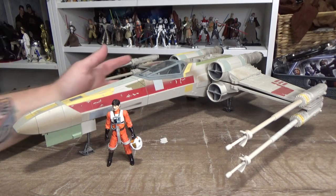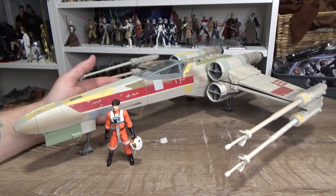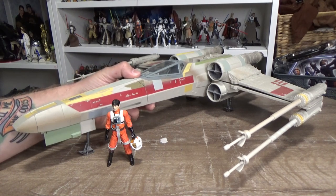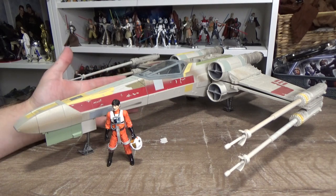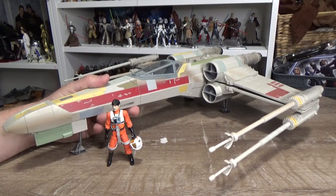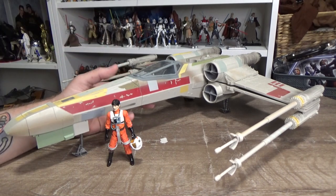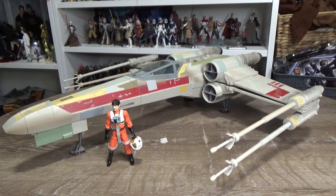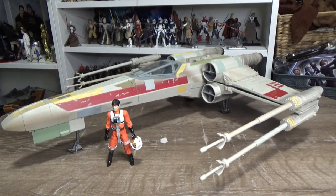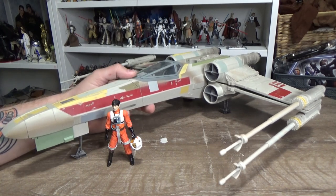The Blue Leader X-Wing that's just coming out doesn't yet have a retailer down here in Australia, so we can't get that Blue Leader X-Wing with Anton Merrick and Tok Merrick. We're sort of left out to dry. I'd still like to get the Luke X-Wing at some point. I apologize because this one is a little bit dusty — it's been hanging from my ceiling in the same spot for years, so I should give it a nice clean before I hang it back up.